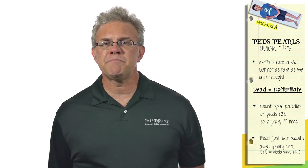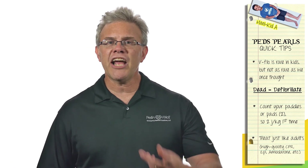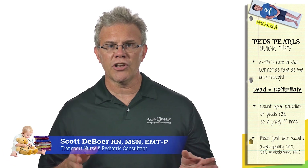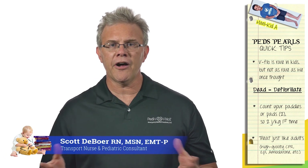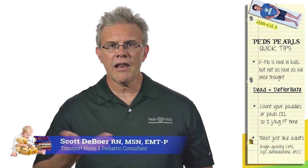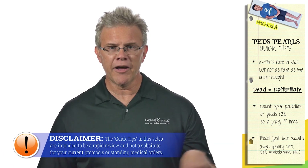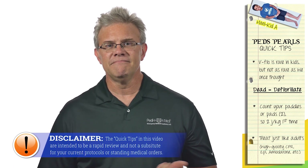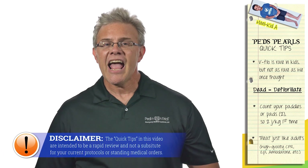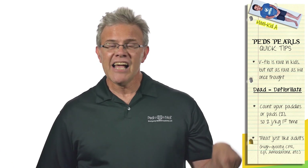V-fib is best described as a 'jello jiggle' rhythm. Next time you've got a slow shift, take a bowl of jello, hook your cardiac monitor up to it, and wiggle the bowl — the rhythm you get is V-fib. And what is the cardiac output of a bowl of jello? Not much. And your patient's cardiac output in V-fib is not a whole lot more.